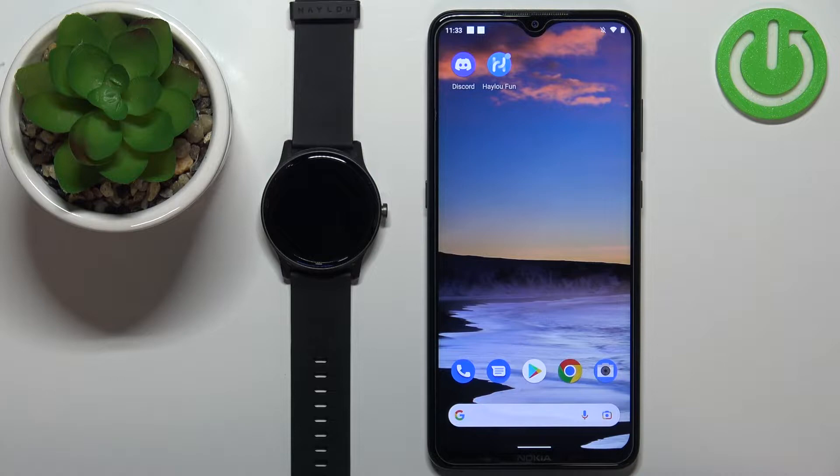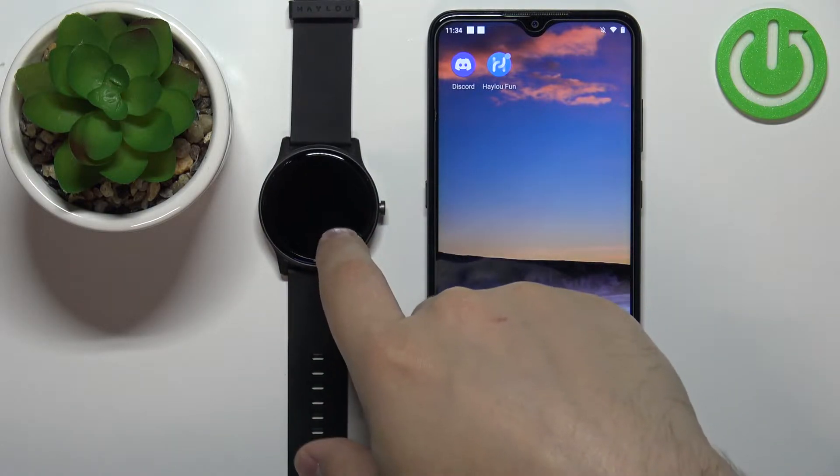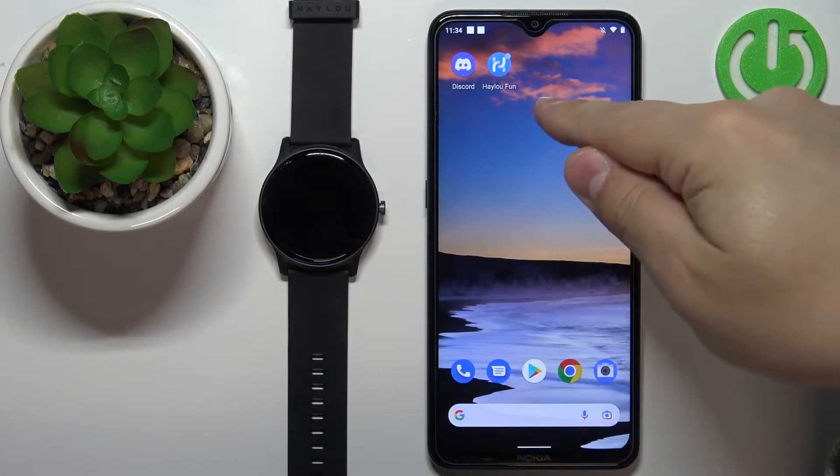Before we start, if you want to factory reset this watch by using the phone application, your watch needs to be paired with a phone via the HALU phone application.